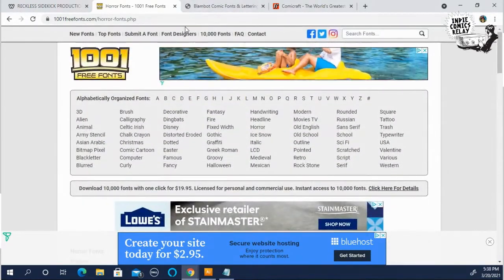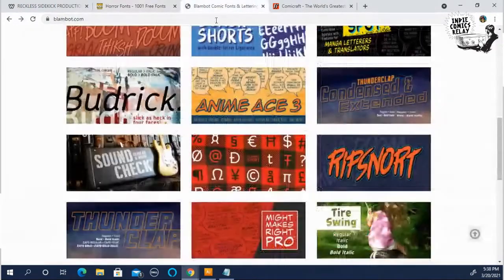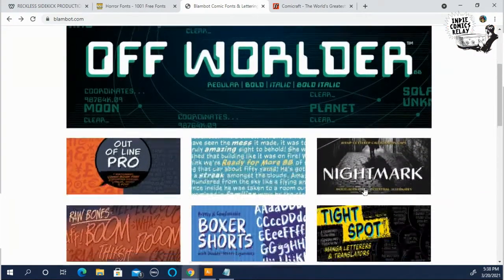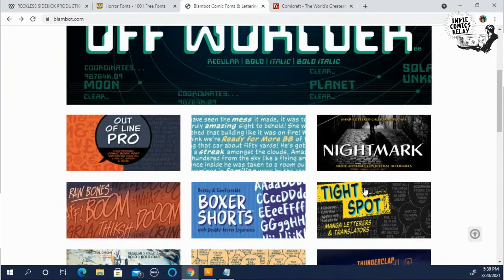Another couple of lettering sites I'd like to point out: Blambot. This is a site started by Nate Picos, who is also a letterer in the industry. He's worked on a lot of mainstream books like Dark Horse, and he offers a lot of free fonts here.